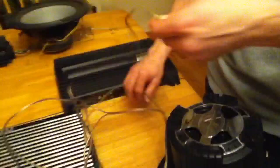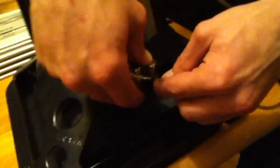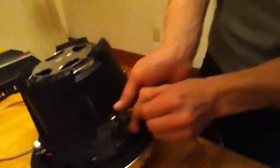We're going to take our jumper wires. This is one solid wire. We're going to go from a positive on this coil to a negative on this coil. And we're going to take another jumper wire, going from positive on this coil to the negative on this coil.